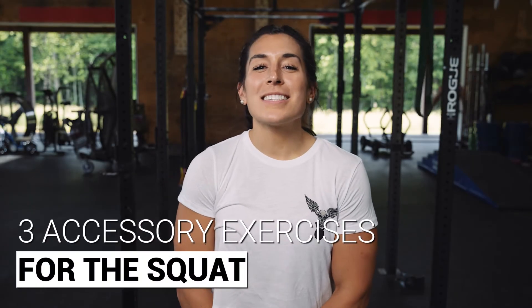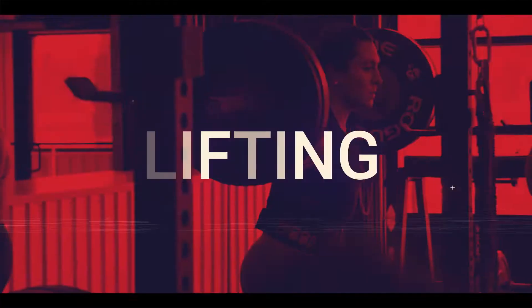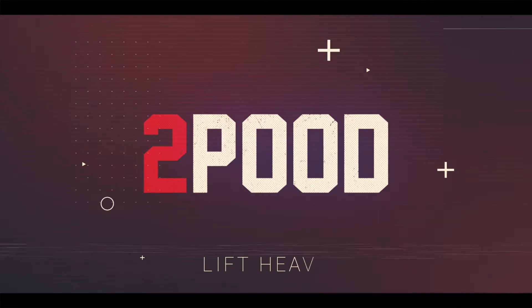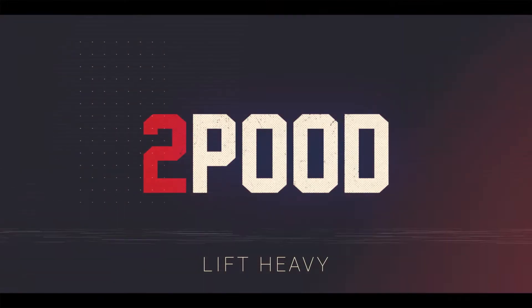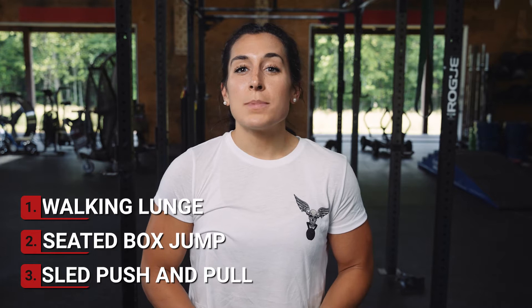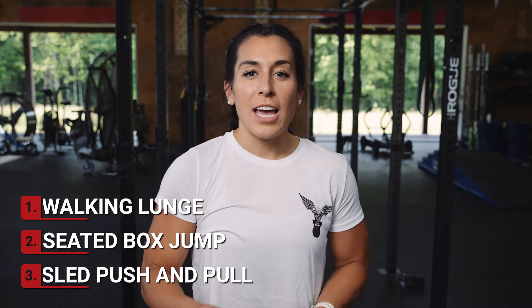Hey guys, I'm Tasia with 2 Food and we're going to go over the three best accessory exercises for the squat. Back squatting is important to a well-rounded strength program, but to increase your squat there are other exercises you should add into your training. These will help mitigate overuse, which commonly leads to injury. If you'd like to jump to any of these topics immediately, check out those timestamps below.